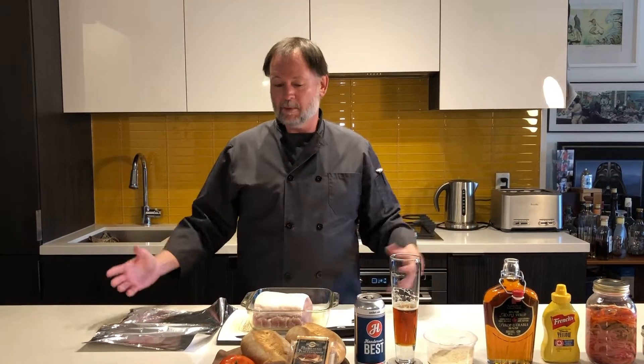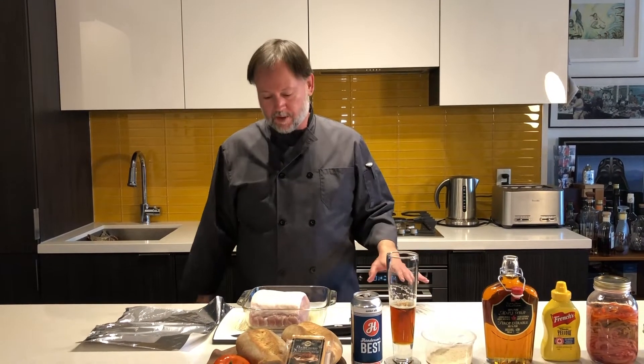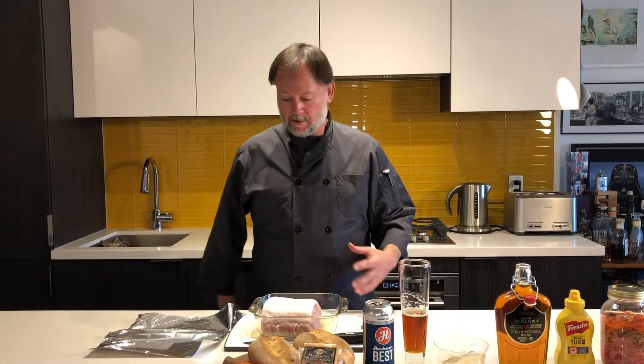We're going to make our own peameal — a giant peameal sandwich with cheddar, tomatoes, and mustard. But first things first, we're going to prepare peameal bacon from scratch, so let's talk a little bit about what peameal actually is.